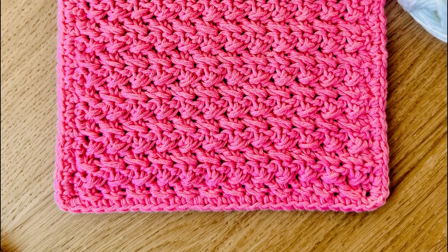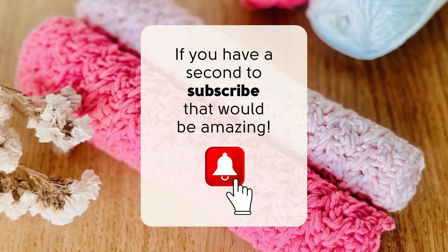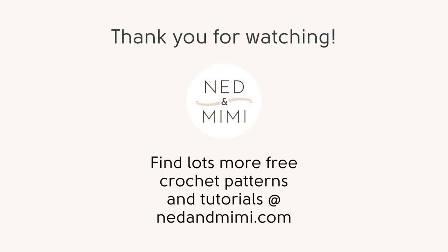I really hope you've enjoyed learning this stitch pattern, and if you have a second to subscribe, that would be absolutely amazing. I have lots more tutorials and patterns on my channel and website nedandmimi.com, so do check those out. Happy crocheting and take care!